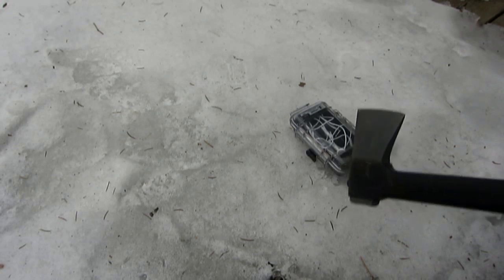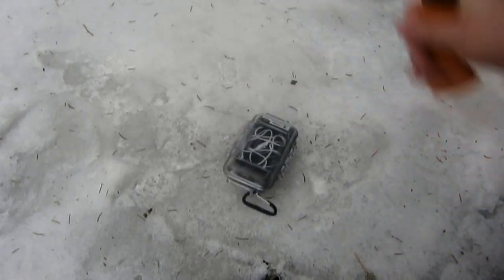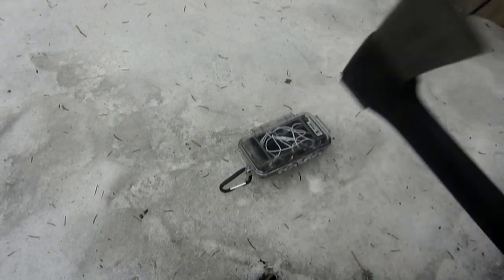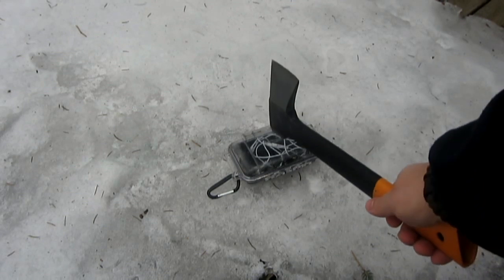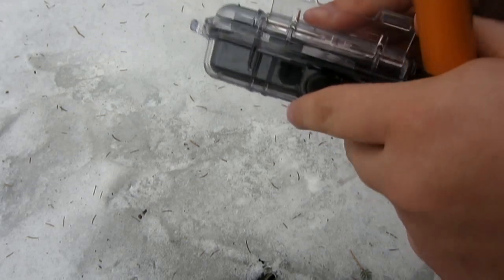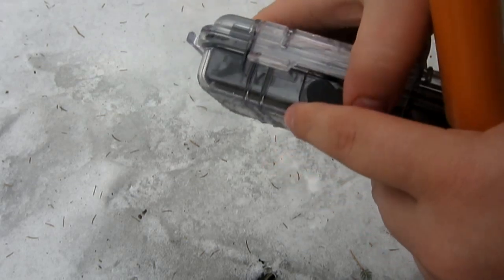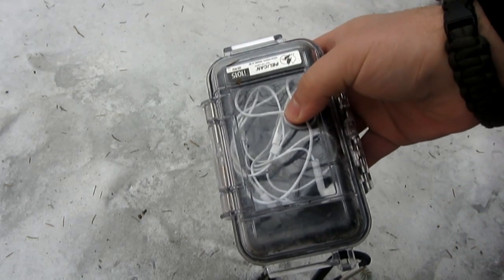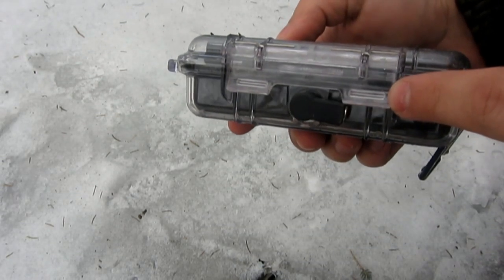I'm going to use the back of this hatchet as a hammer and give it a few whacks here. Wow, it's actually bouncing — I shouldn't really do this in front of my face because it's bouncing back up. That's not too smart. Let's get out of the way and give it one more good one. Popped open again. Someone noticed when I did my first video when I was punching it, it popped open too, which I didn't notice. But it's not breaking — it seems indestructible, as long as I can figure out a way to latch it just a tiny bit better.